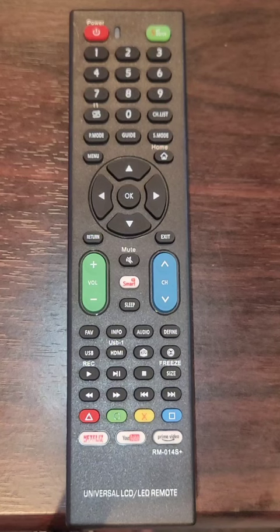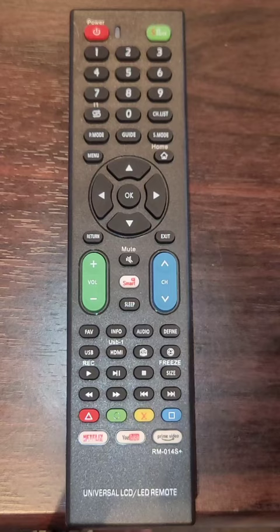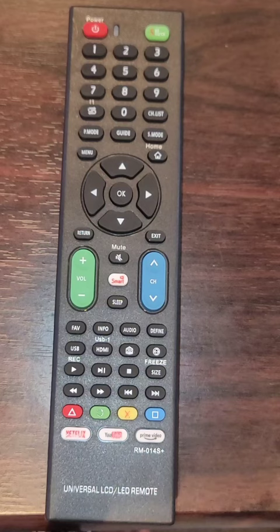Welcome to the How to Do Topics channel. If you are new here, consider subscribing. In this video, we will look at how to set the Universal LCD/LED TV remote control RMO14S Plus with automatic search.